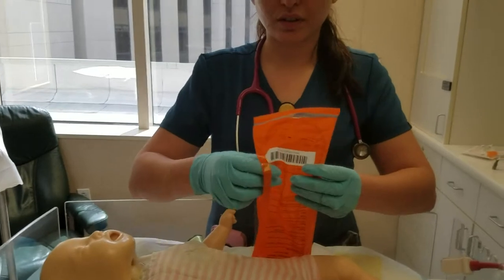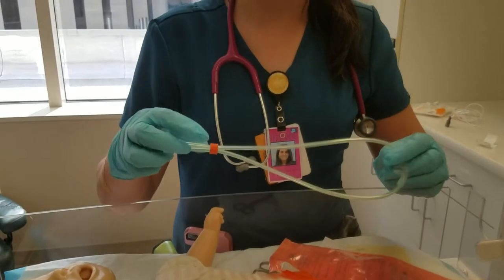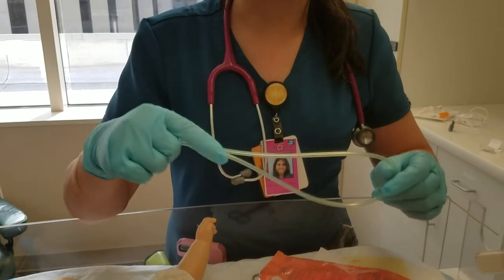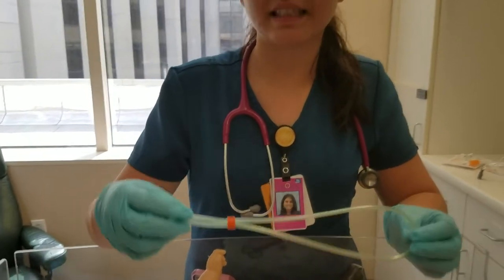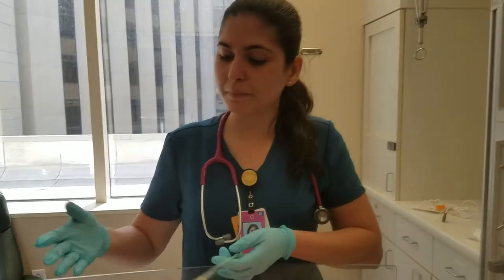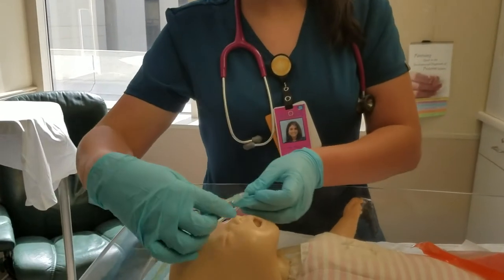The first thing you're going to do is take out the RAM cannula from the package and notice that it has an orange ring. This means it's the largest size. Orange is the largest, blue is the middle size, and green is the smallest — you'll be able to know based on the color of the ring. Since this baby is about term age or size, we're going to use the orange.